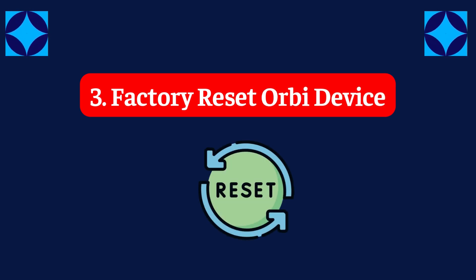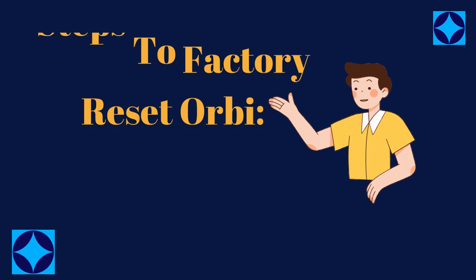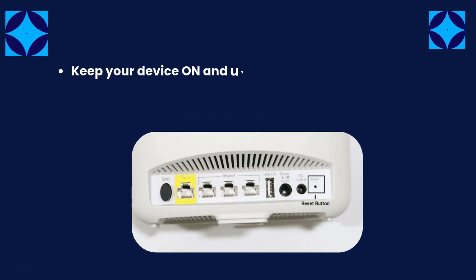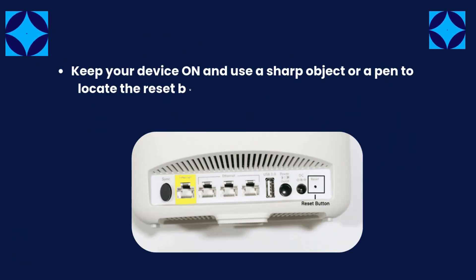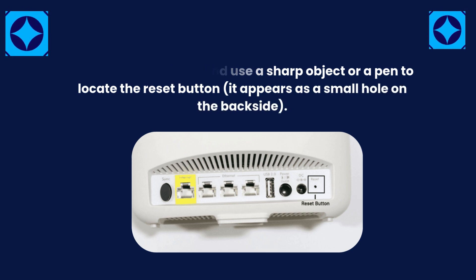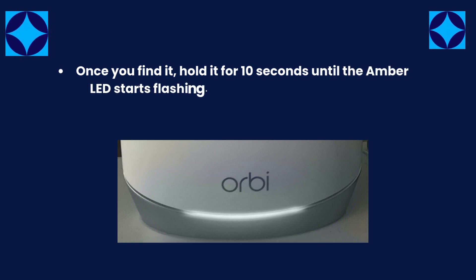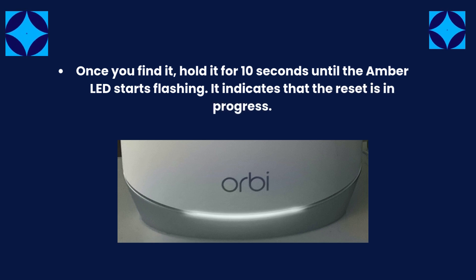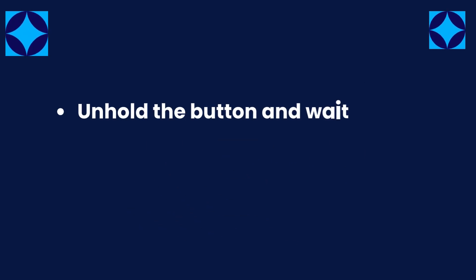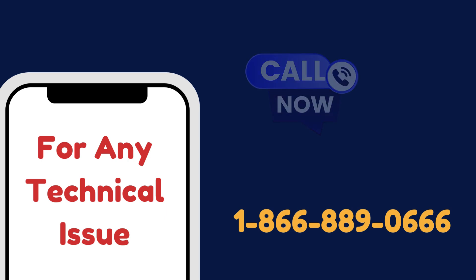Fix 3: Factory reset your Orbi device. Keep your device on and use a sharp object or a pen to locate the reset button — it appears as a small hole on the backside. Once you find it, hold it for 10 seconds until the amber LED starts flashing. It indicates that the reset is in progress. Unhold the button and wait about 10 minutes for the process to complete.